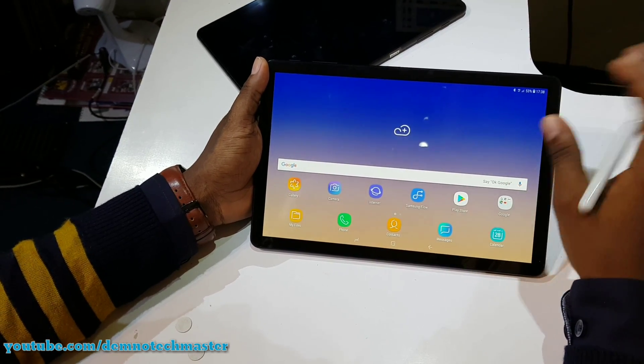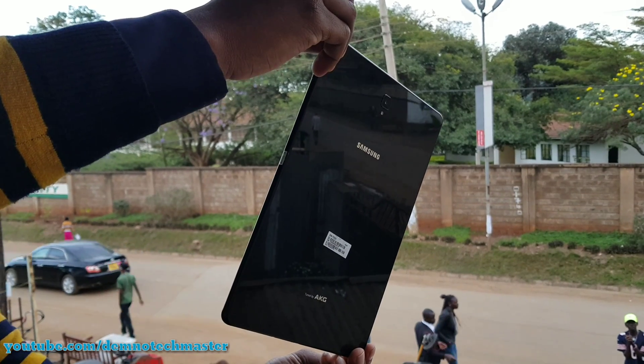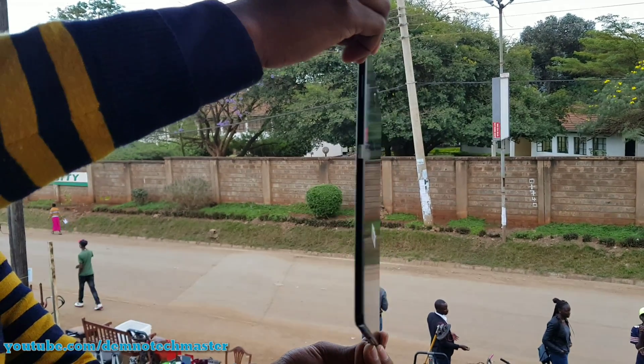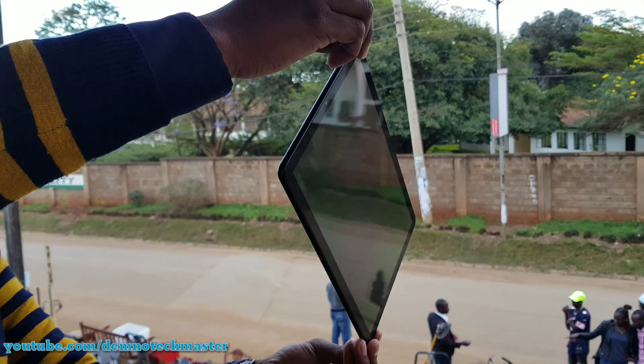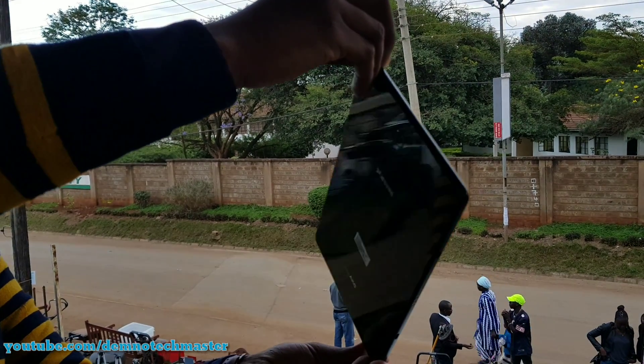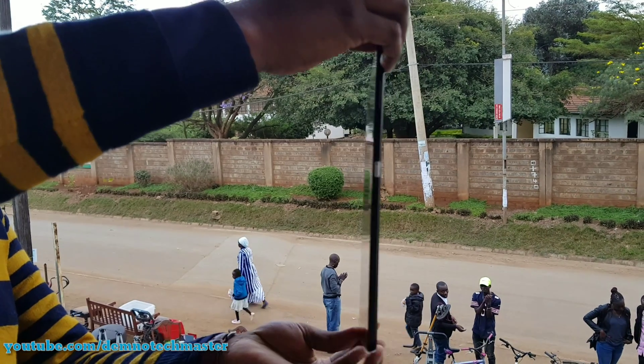Looking at the tablet, it has Samsung's premium design language with its Android smartphone aesthetic. You can easily say it's like an A series in tablet form, because it combines a glass back with an all-metal frame.